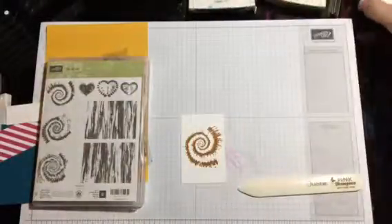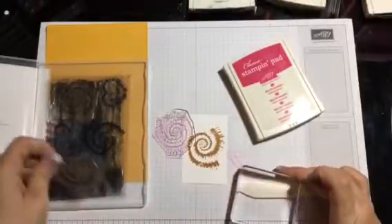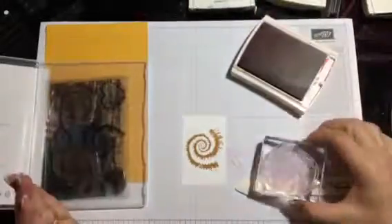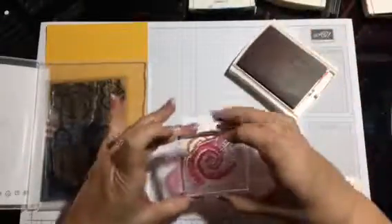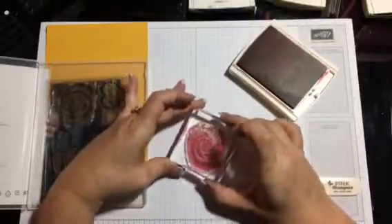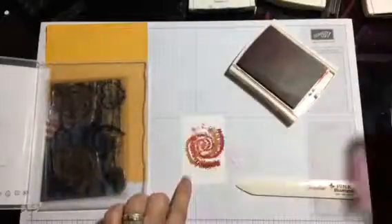We're gonna take our Melon Mambo and get the next stamp. Switch it out off of our ink pad real quick. Ink up the Melon Mambo and kind of turn it a little bit, put it right here.